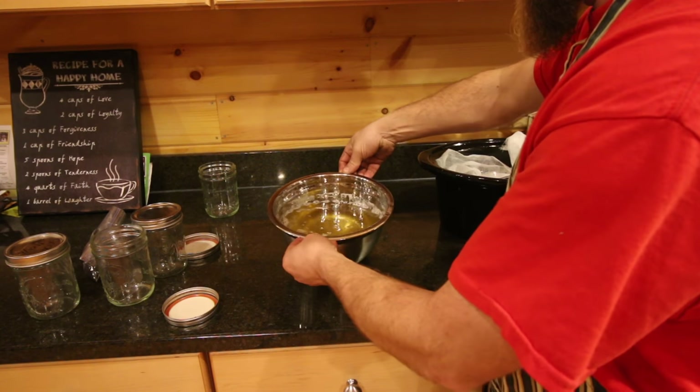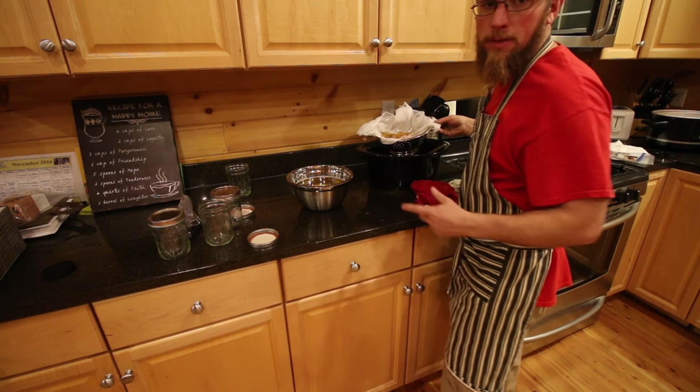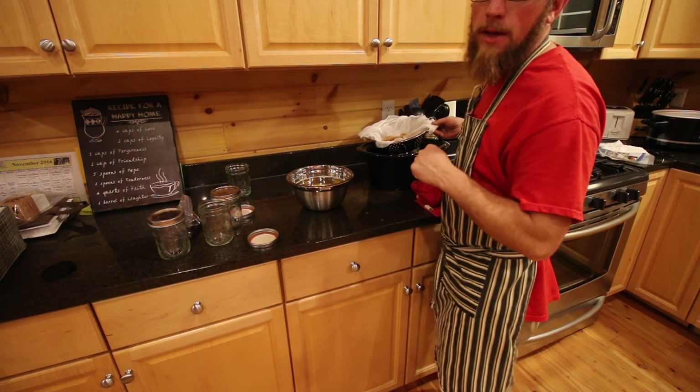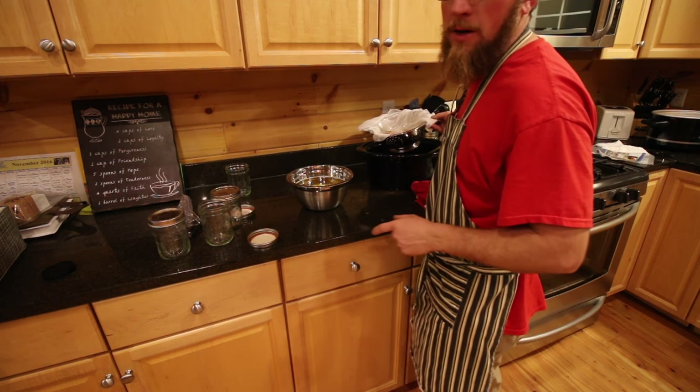Now we've got a nice full bowl of some nicely rendered pork lard. We'll set aside and save all the little bits and pieces — we'll cook those up later on and that's going to be cracklings. We're going to be making a video later on making cracklings with the leftovers, so subscribe so you don't miss out on that video.